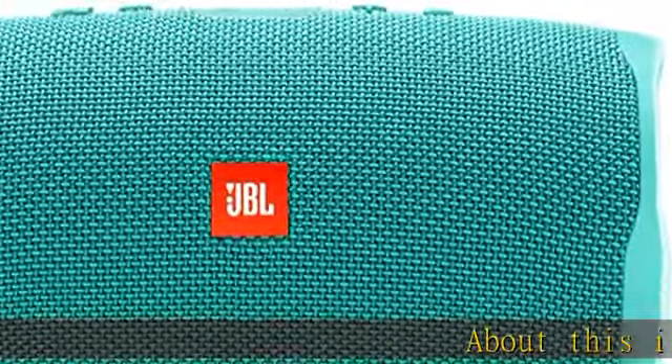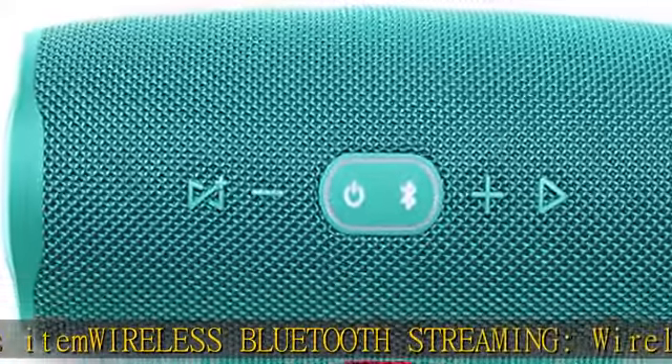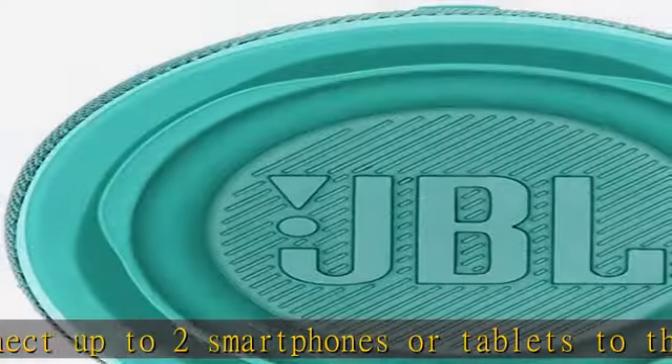Wireless Bluetooth streaming: wirelessly connect up to two smartphones or tablets to the speaker and take turns enjoying powerful sound. Up to 20 hours of playtime — built-in rechargeable li-ion 7500mAh battery supports up to 20 hours of playtime.